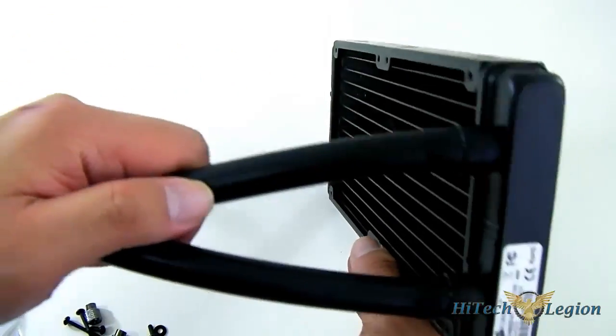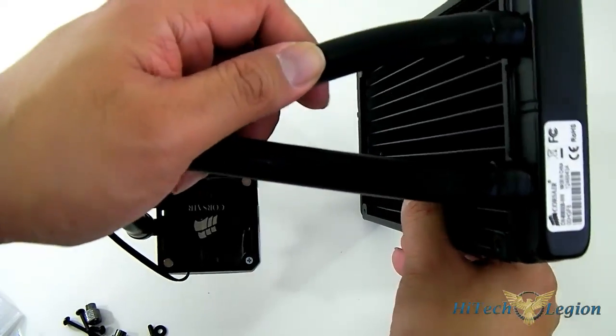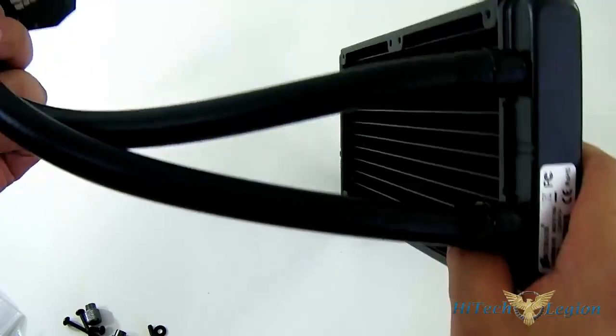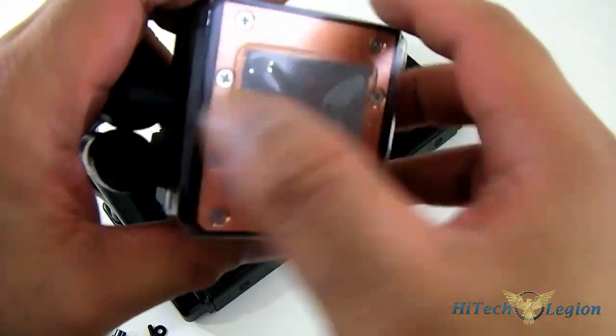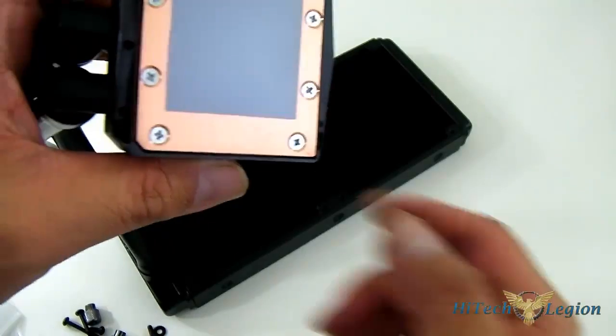The H100i has a new hose — instead of the ribbed plastic hose on the H100, it uses the more flexible rubber hose we've seen on the H60, which also appears to be thicker. Right here at the bottom of the pump unit you get the pre-applied thermal paste and a copper base.